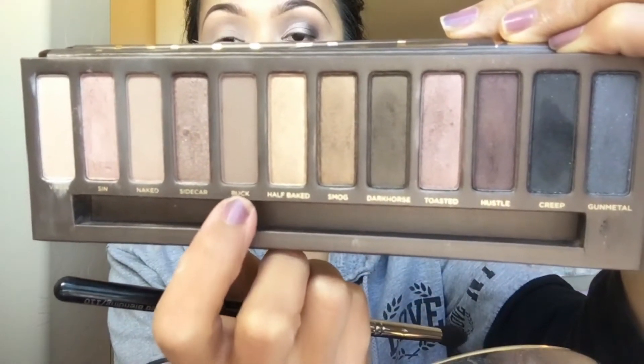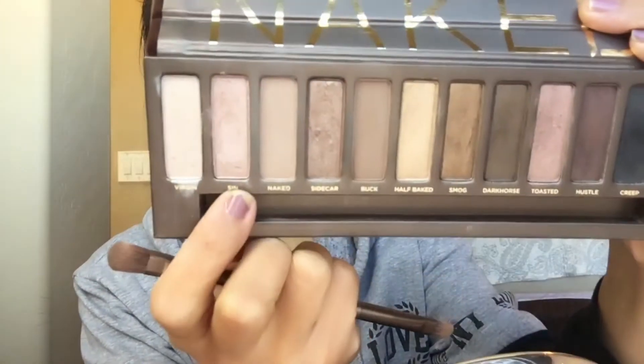For the next shadow I'm gonna be using Buck, putting it all over my crease. Now I'm gonna go back with the Fit Me concealer and put it all over the inside corner of my eye, spreading it out to the middle part of my eyelid. Then I'm going with the shadow Sin, putting it all over where I placed that concealer.